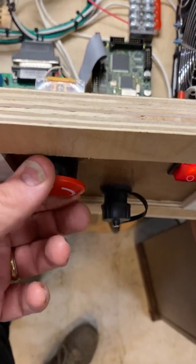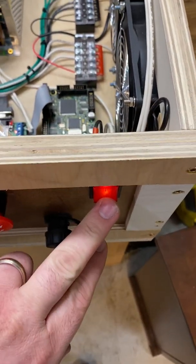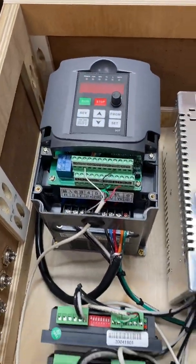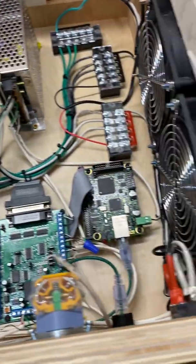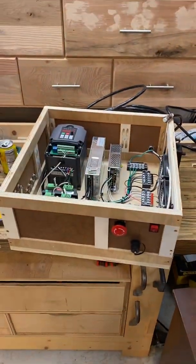That's my e-stop. Obviously if I have a catastrophic failure I can just hit the main switch, which has a slight delay before shutting off. I built this today - it's been 12 to 14 hours.